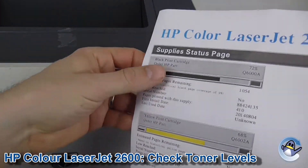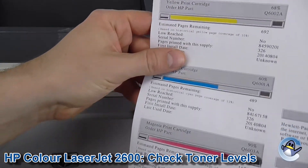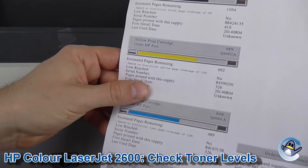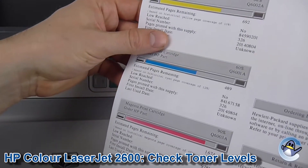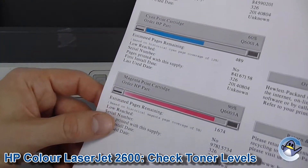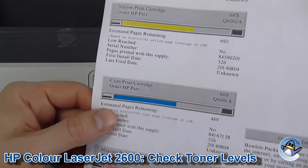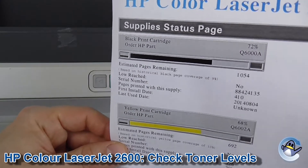Then we have a nice simple page that breaks down black, yellow, cyan and magenta. It gives you percentages of how much toner it estimates is remaining, number of pages printed, things like that. In addition you've also got the estimated pages remaining, giving you an idea of when your cartridges will actually need changing.